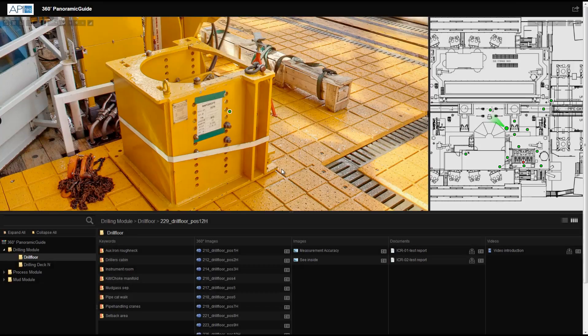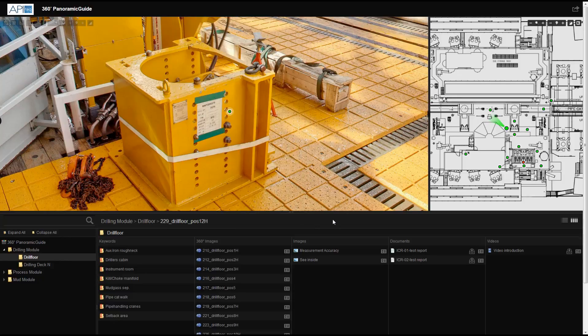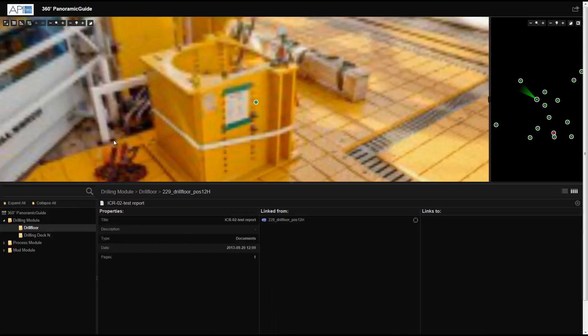Sharing exactly what you see with others has never been easier. Clicking the Direct Link button copies a link that contains the direction you are looking, the tilt, and even the zoom settings. The link is then ready to be pasted into an email, a document, or even integrated into your own system. When someone opens the link, it will bring them directly to the same exact view.